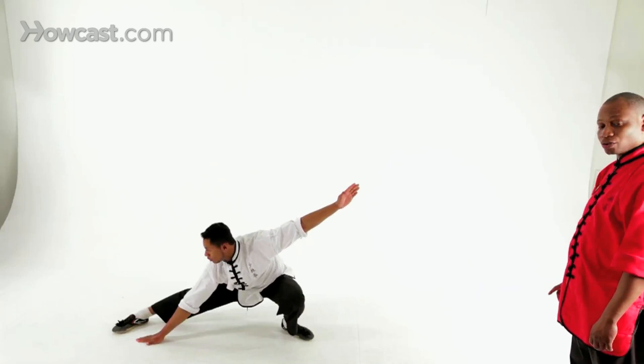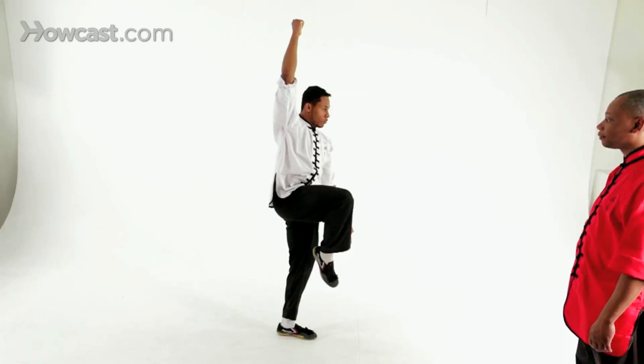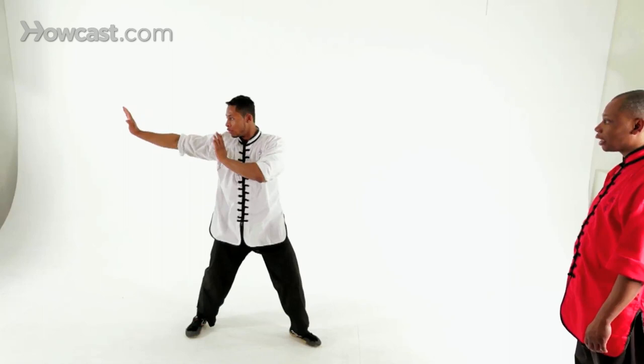To do a slap fist, you're going to stand up and bring your hand back and bring the other hand forward. Lift your knee in front of you to crane stance. Drop down and slap the hand and the feet at the same time. From here, you're going to step back with the palm to the rear. Now you're going to lift your knee as you palm forward. We call this scale position.